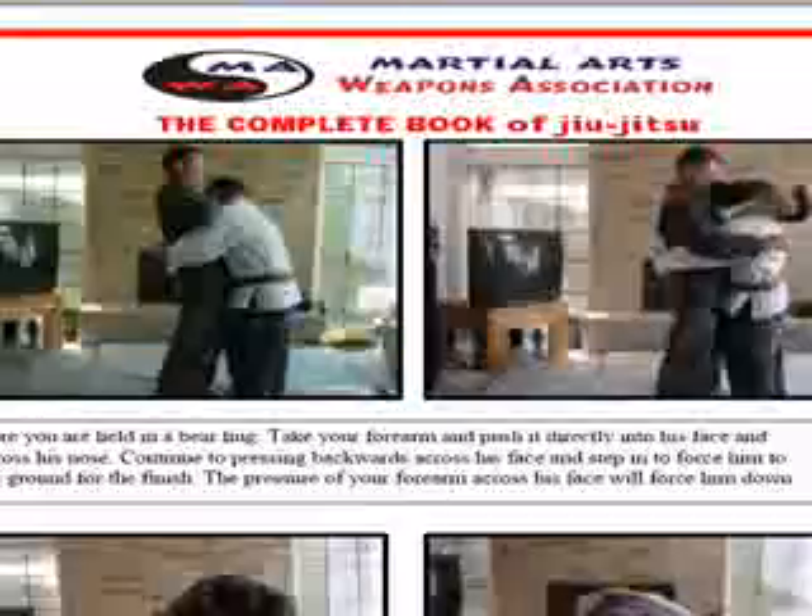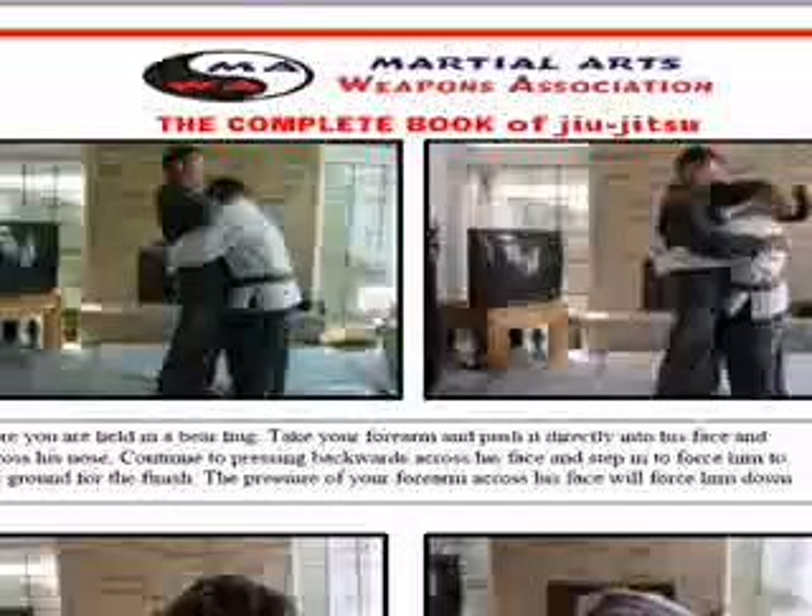I like to slap their ears. Then I like to take my forearm and push it directly into his face right across his nose, right on his eyes. If you ever had a forearm digging that bone directly across his face and on his eyes, it really hurts. My other hand is free too, so I can take it and smash his nose if I wanted to.